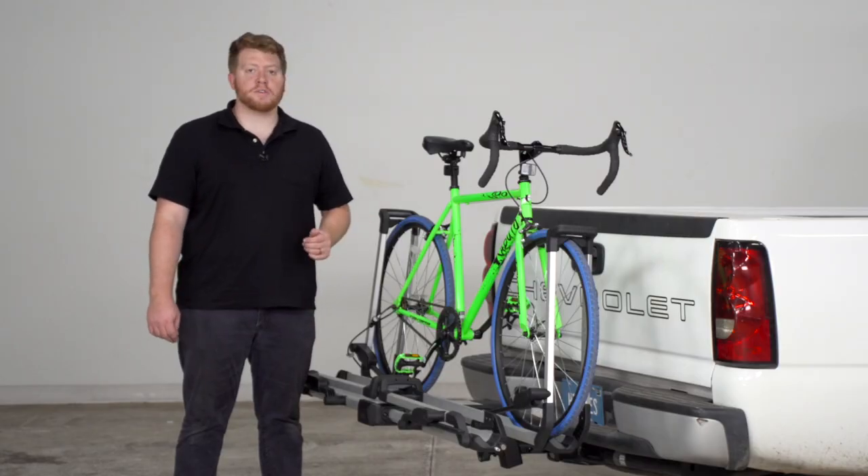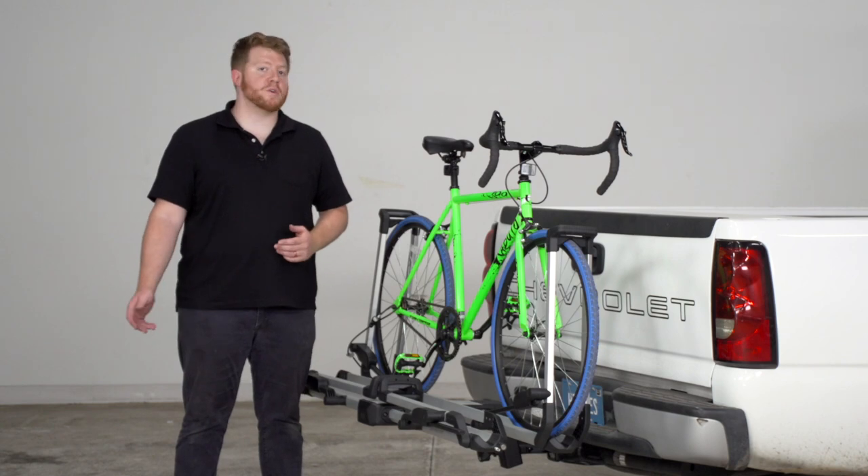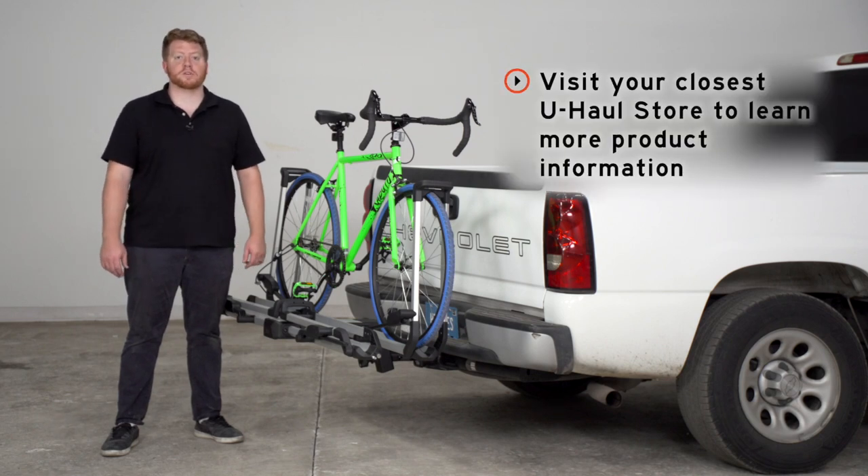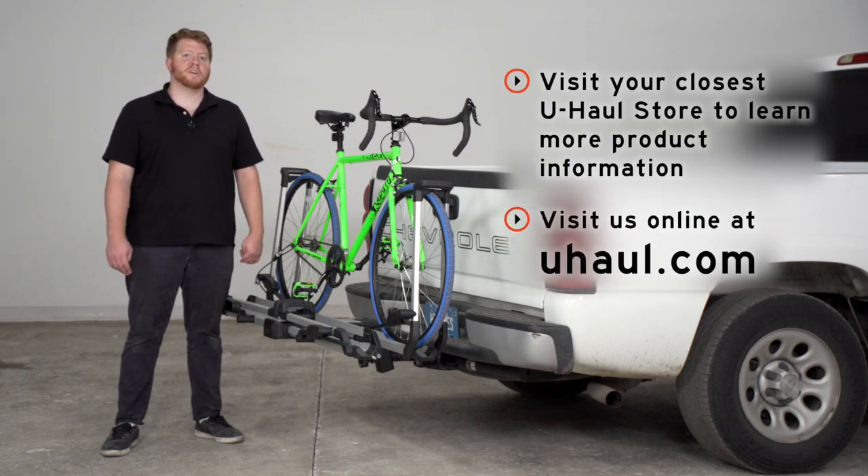This is easy to use, quick to install, and secure, which makes it a great option for you and your family to haul your bikes to your next ride. If you have any questions about this rack or would like to take a look at one, visit your closest U-Haul store or visit us online at uhaul.com. Thank you.